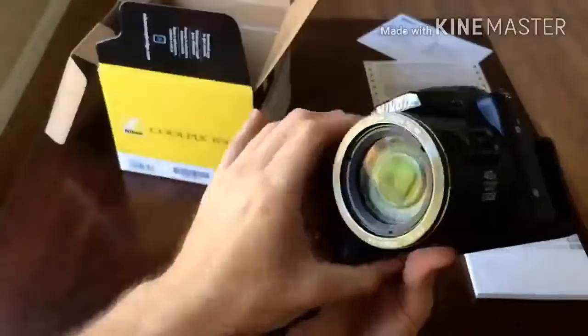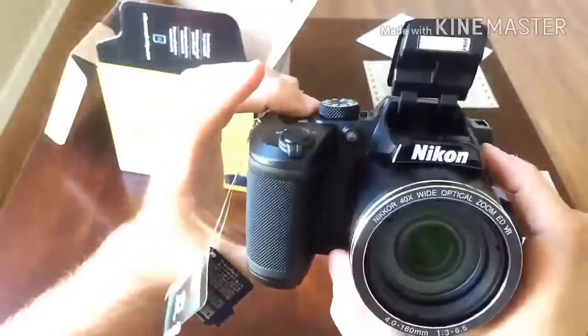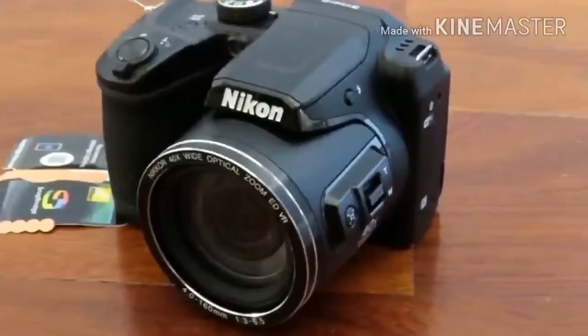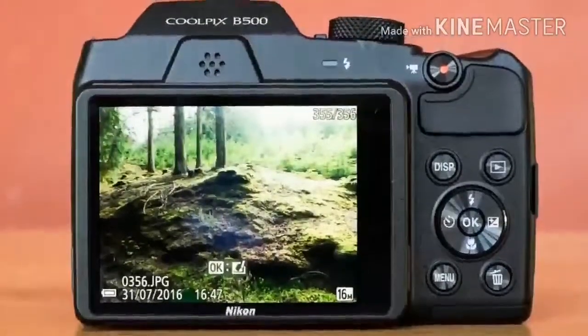When using auto ISO, the Nikon B500's built-in flash has a range of up to 22 feet at the 22.5mm equivalent focal length and 11 feet at the 900mm equivalent focal length.